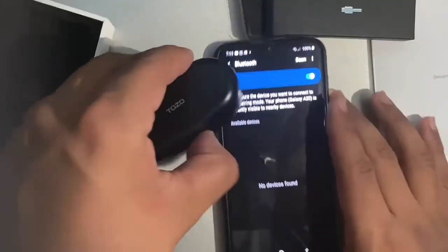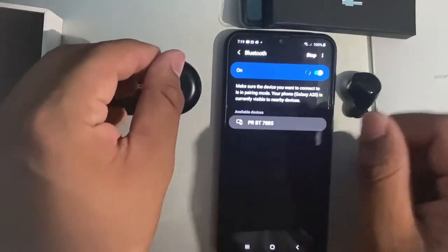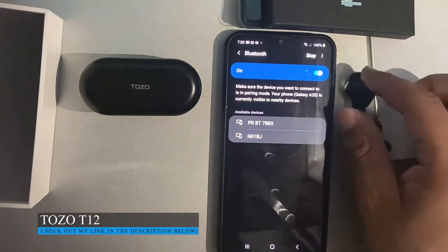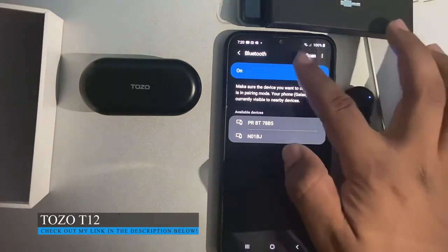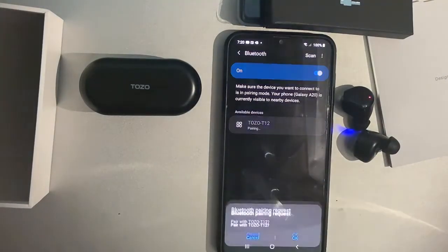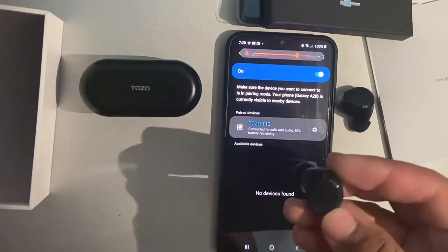The first thing I'm going to show you is how to pair them. So here we have an Android phone, but you can do the same process with an iOS device. Really all you're going to do is pull out both buds and hit the scan button, and then we wait. You can see there are flashing blue lights. You can see they start flashing blue and red. We're going to scan one more time. There you go — the T12s. Hit okay. There you have it, they are now connected. They will just flash blue from now on.